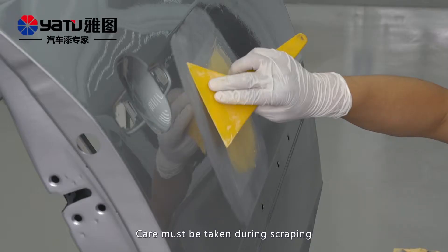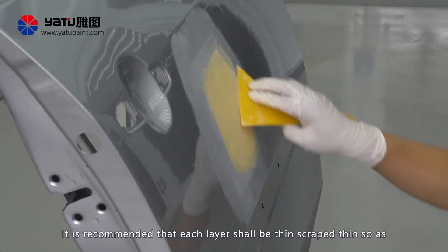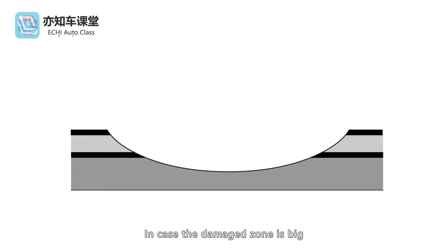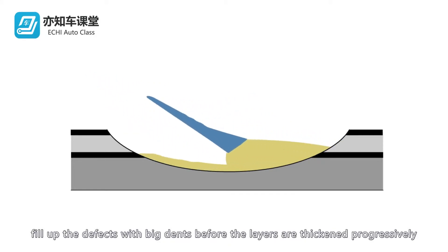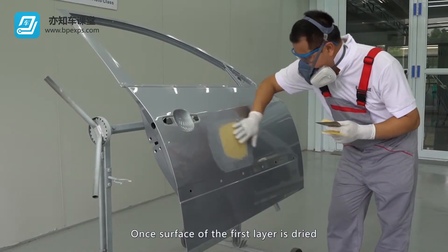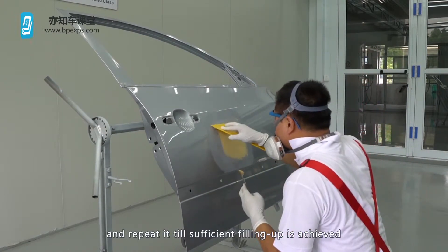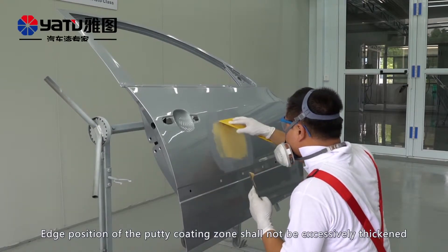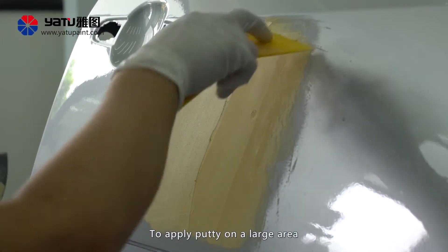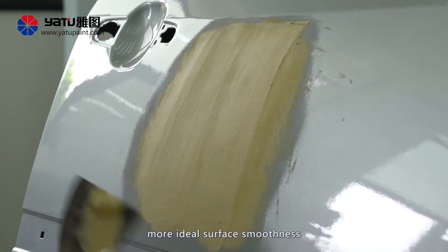Care must be taken during scraping. It is recommended that each layer shall be scraped thin so as to minimize the occurrence of blisters. In case the damage zone is big, fill up the defects with big dents before the layers are thickened progressively. Once the surface of the first layer is dried, repeat scrape coating for the second time and repeat until sufficient filling up is achieved. Edge positions of the putty coating zone shall not be excessively thickened. To apply putty on a large area, conduct scrape coating using a wider scraper to achieve more ideal surface smoothness.